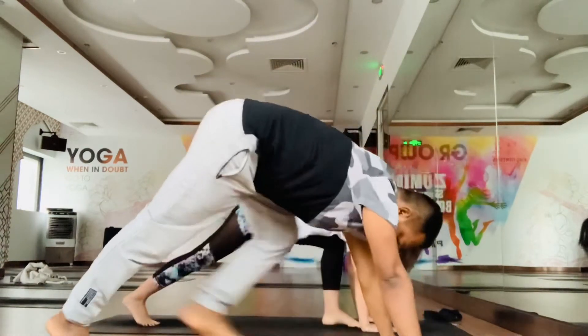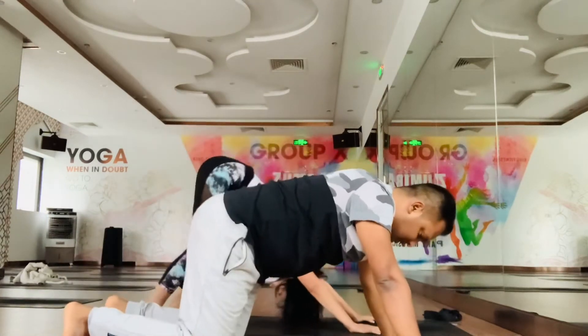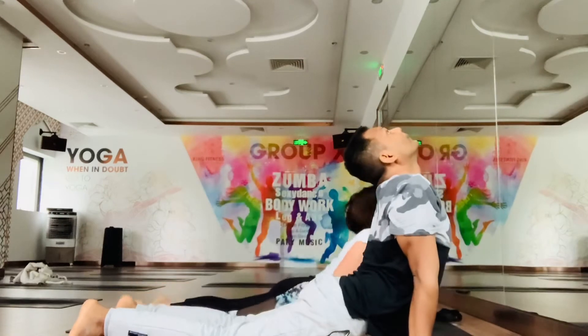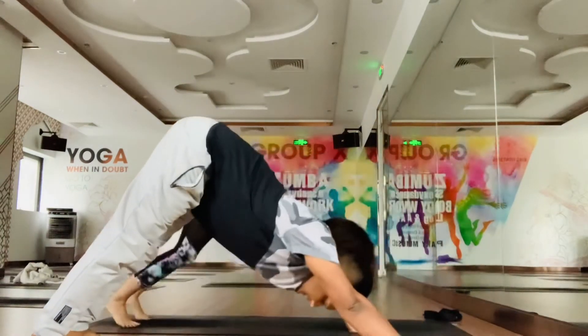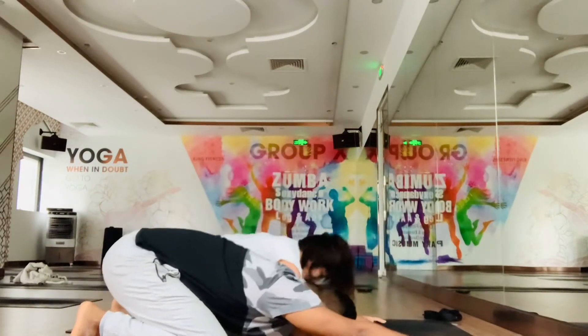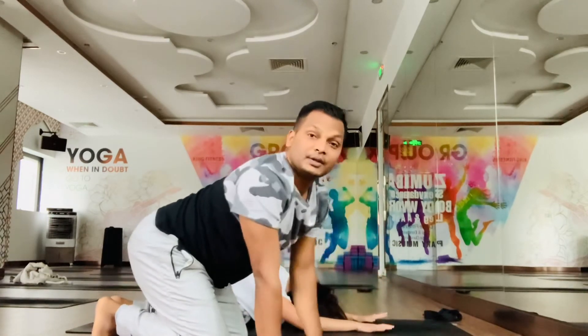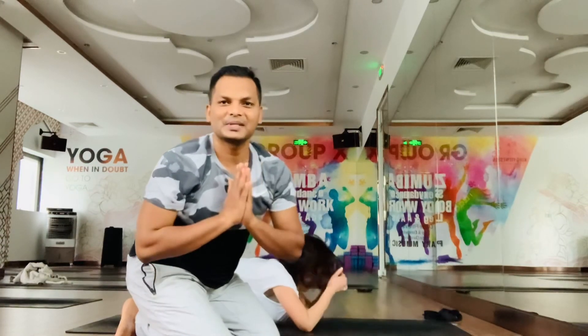Now take your leg back, and drop the knees, chest, chin, come up and exhale. Relax in your child pose. So this is how you need to practice this posture. I hope you can follow it. Thank you. Namaste.